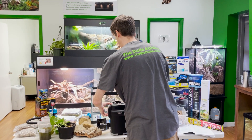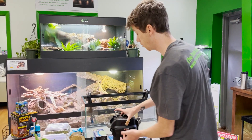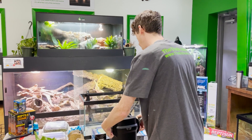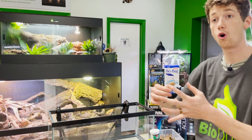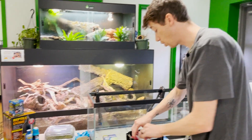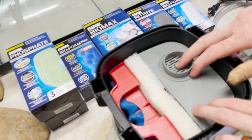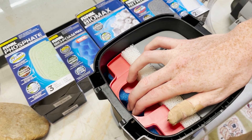So let's talk about the three different types of filtration. Mechanical is really easy to understand — it's taking the use of a medium and extracting dirt and things from that medium. As you can see, for mechanical filtration you have your different foams and pads and things like that.